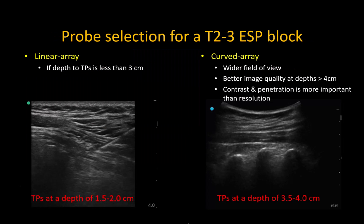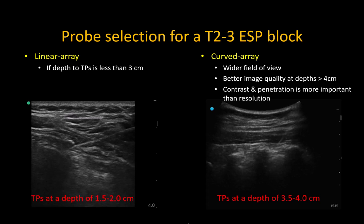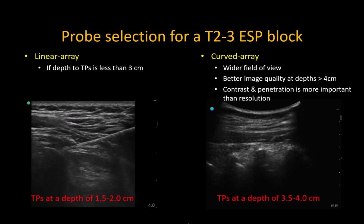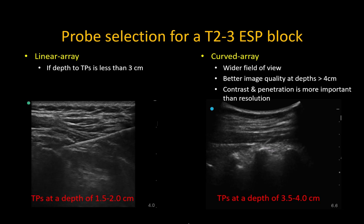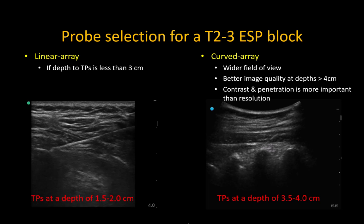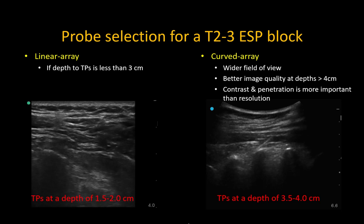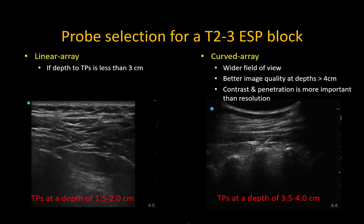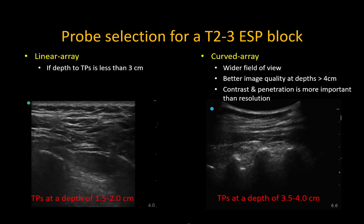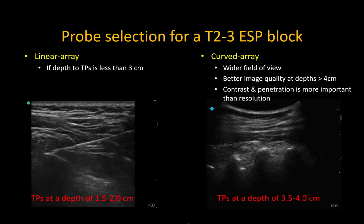Depending on the body habitus of the patient, use either a linear or curvilinear probe. The linear probe is suitable if the overlying tissue depth is less than 3 cm, but anything more than that, the image becomes muddy and it's hard to clearly visualize fascial layers and the spread beneath them. Adjusting the probe setting to the lower end of the frequency range can improve image quality. In larger patients with deeper structures, I recommend the curvilinear probe as it provides a crisper, clearer view of the muscles, fascia, bony structures, and fluid spread between them.